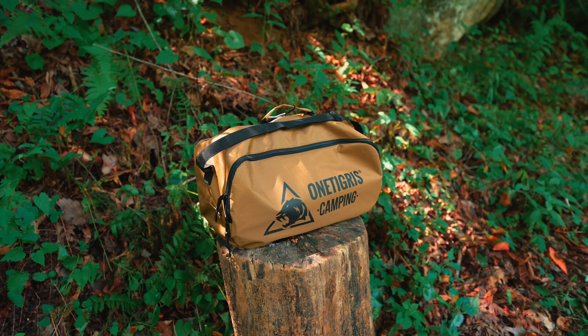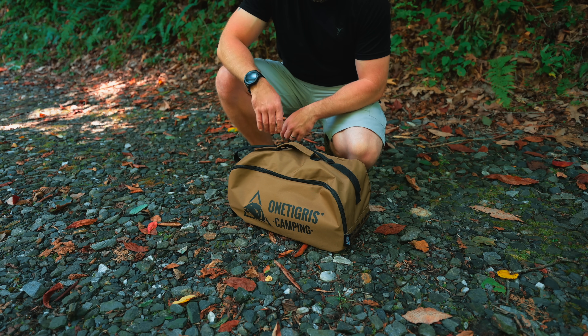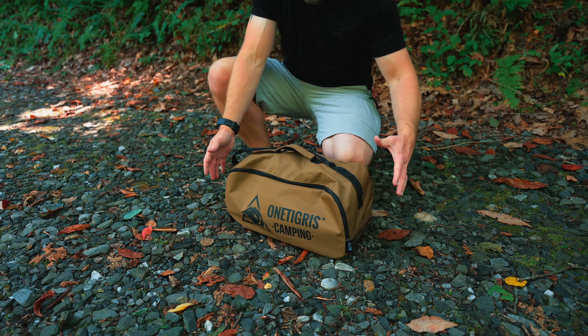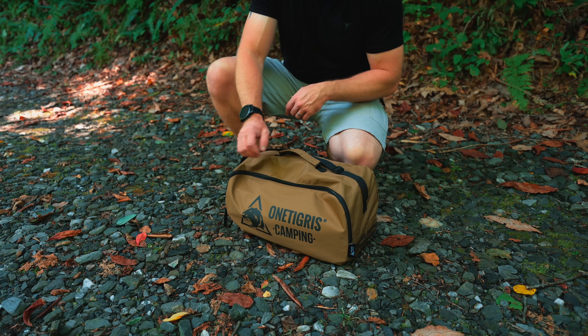So hopefully there's a big difference with the setup process when it comes to this new version. With that being said, everyone, let's go ahead and begin. Let's take a look at the brand new 2024 One Tigris cot. When you're looking at the storage bag here, this is a very big change from the previous version. The previous version was quite long, somewhat narrow. This is very short and stubby.